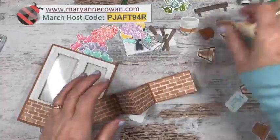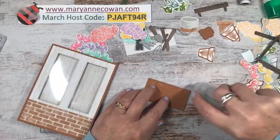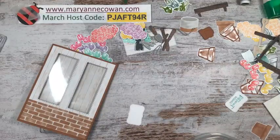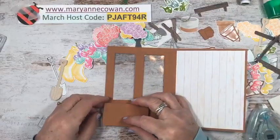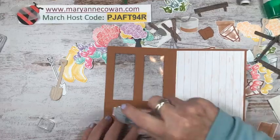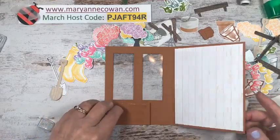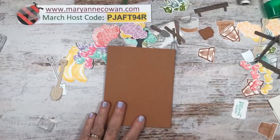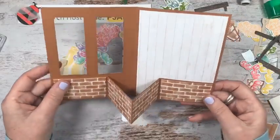I was going to use white glue in case I had to move things around, but I'll use the tape runner. When I open it up I'll put this panel fairly close to the edge, put adhesive on the other one, then close it up. In a perfect world — well, there's no perfect world — when I open it, it should be correct. And yes, it's exactly how I wanted it.